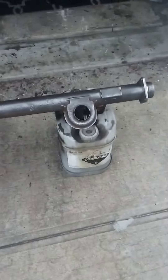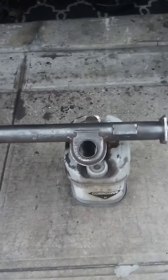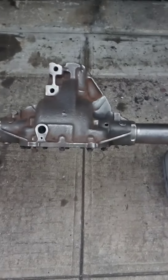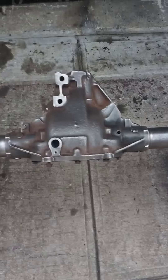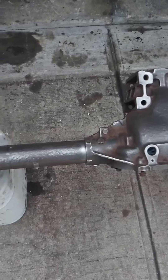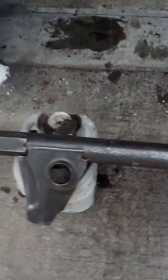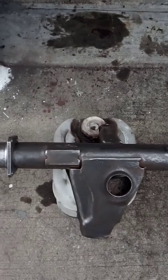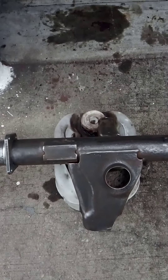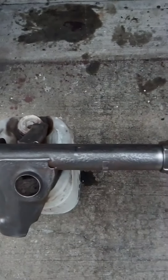All right guys, Keith here with the 94 Project Trans Am. Here's what it looks like so far with the wire wheel process. This is one pass with my flat wheel grinder with the stainless steel wire brush that screws on it.